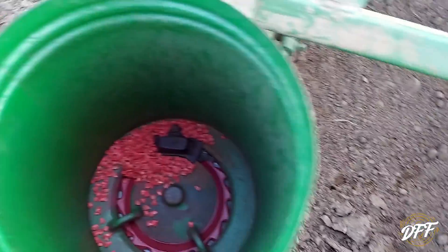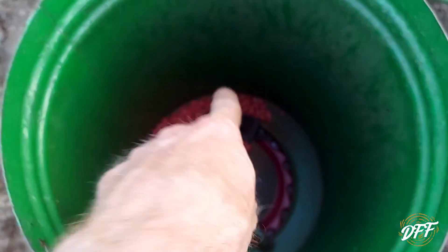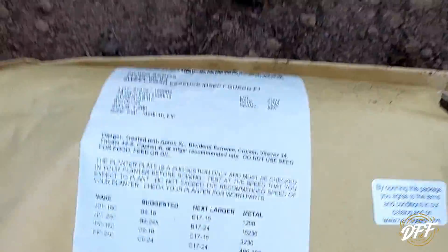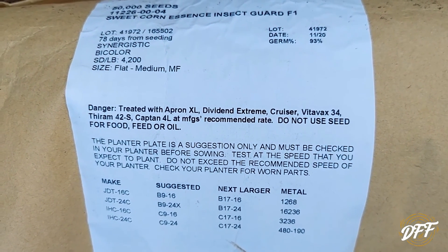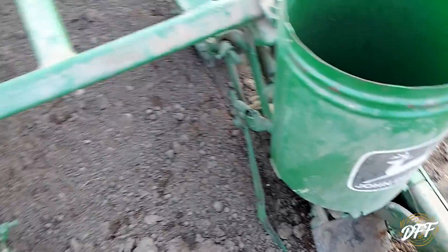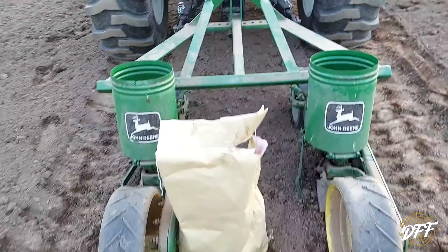This one's still got a decent amount in it, but one of them always drops more — it must be this one. I've replaced all the parts in here, the plates are the same, and I don't understand why it does that. But here's the seed — let me lay the bag down, this is what we're using here. Just so you have an idea. Let me dump some more seed in there, show you the back here, and we'll get back to planting.